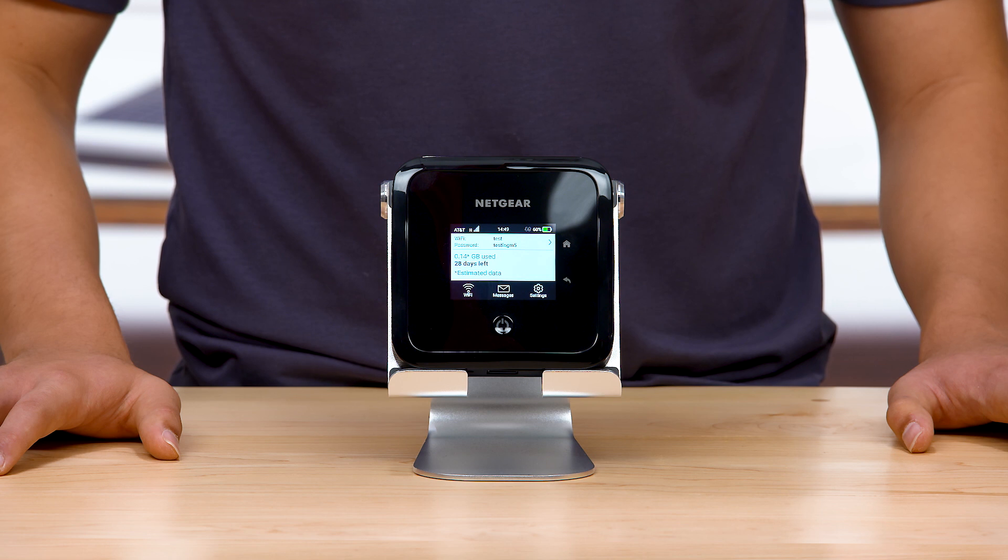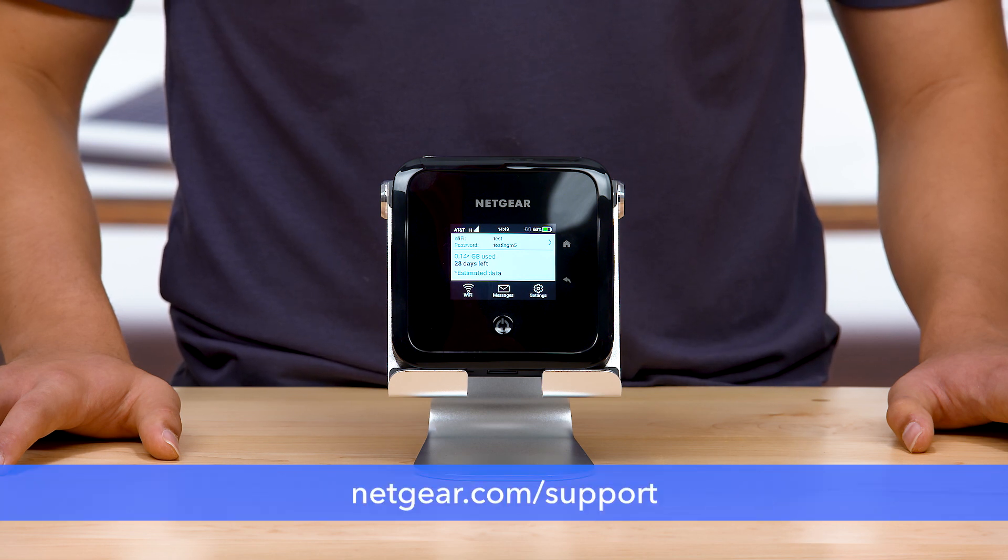Great! You are all finished. For the latest information on the M5 or any of your other Netgear products, visit netgear.com/support. Thanks for watching.